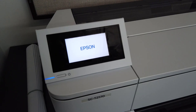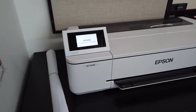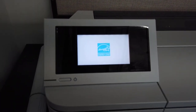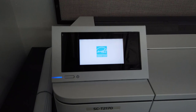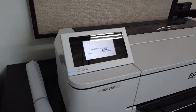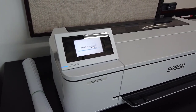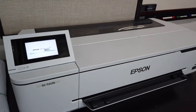Hey 360 electricians, welcome back. In this video I wanted to give you a little tutorial of our brand new — and actually our very first — wide format blueprint printer, the Epson SC-T2170. It's a 24-inch wireless printer that prints blueprints. It is a roll printer, so the paper is on a 24-inch by 150-foot roll.